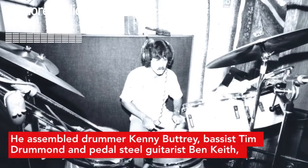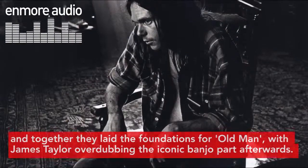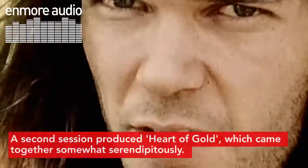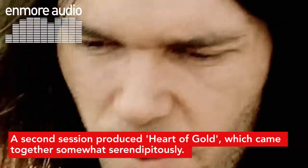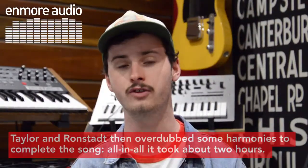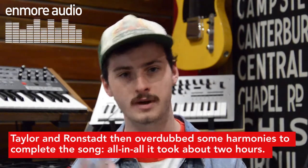He assembled drummer Kenny Butchery, bassist Tim Drummond, and pedal steel guitarist Ben Keith, and together they laid the foundations for Old Man, with James Taylor overdubbing the iconic banjo part afterwards. A second session produced Heart of Gold, which came together somewhat serendipitously. By some act of fate, the young session players gelled seamlessly, nailing the song in just two takes. Taylor and Ronstadt then overdubbed some harmonies to complete the song. All in all, it took about two hours.